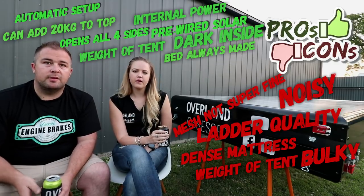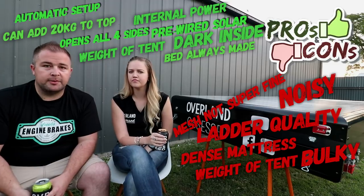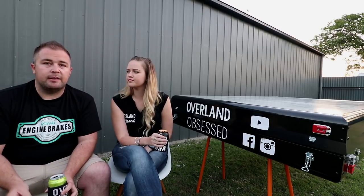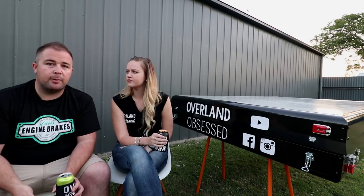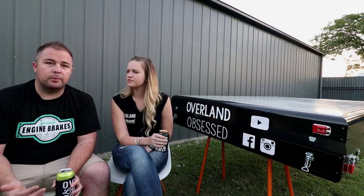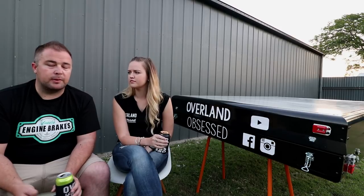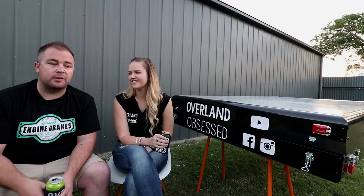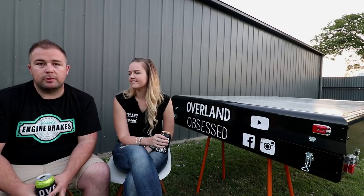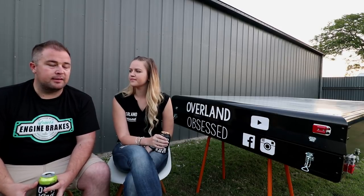Overall, with the pros and the cons, we are really happy with the tent. There's not a great deal we still want to change. The ladder was a big thing, and as soon as we changed that we were really happy. Compared to other tents we've used, the biggest pro for me is just how quick and easy this is to put up and pack away. We've done a lot more quick one-night camps, and our setup and pack-up is just so quick — less than five minutes for everything. Once we have our chairs out and the tent up, we're pretty much ready to go. For quick one-nighters or trips where you're arriving late and leaving early, this is perfect.